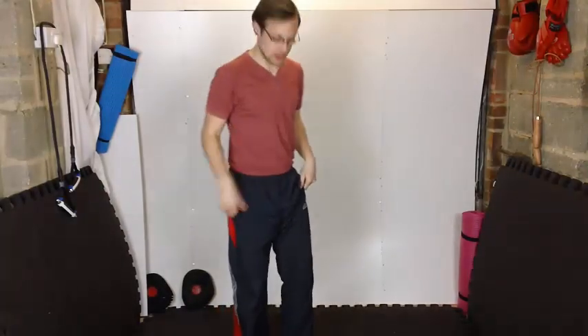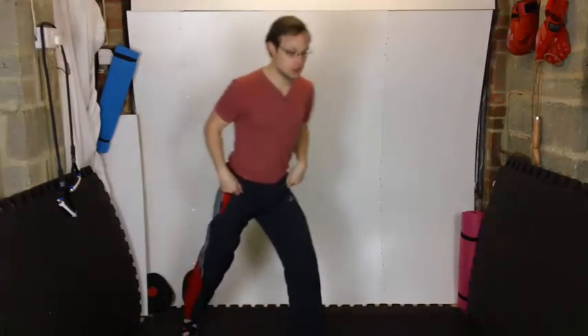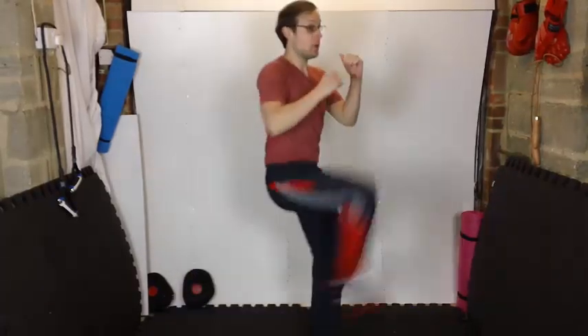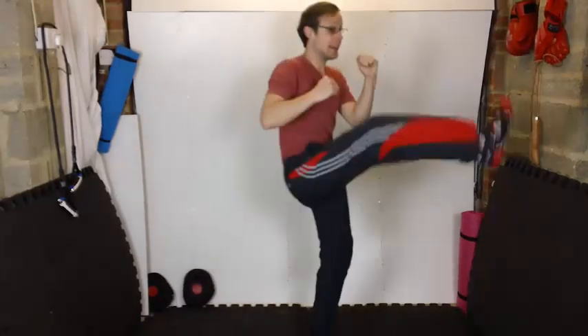So this time, here's what's going to happen: we're going to do a lunge forward, and as you come down you're going to do a forward kick — boom. Then once you come down, you're going to do two punches and then go back down, kick, two punches, back down, kick, two punches. So we're working all of the areas.